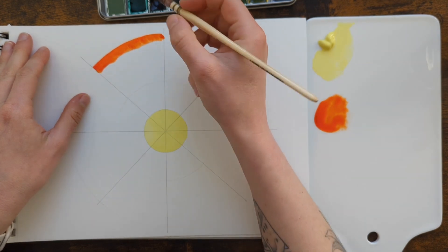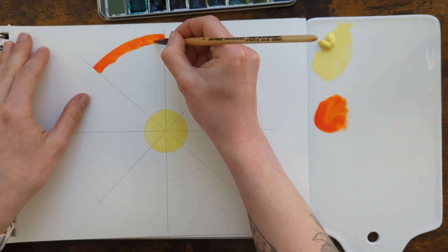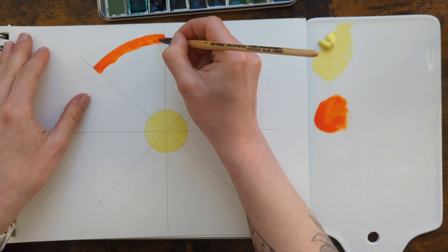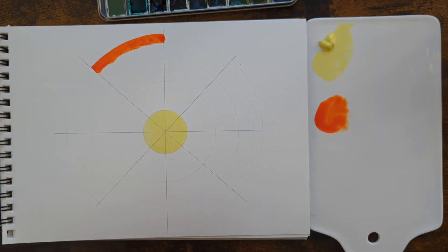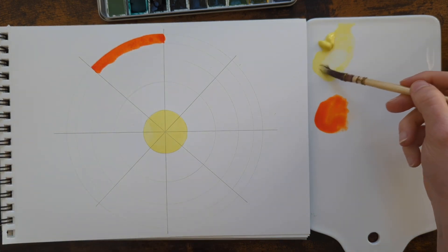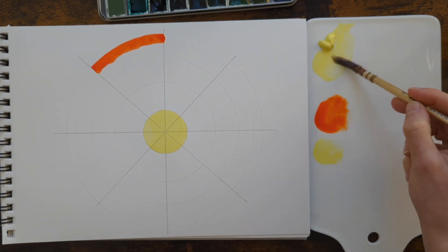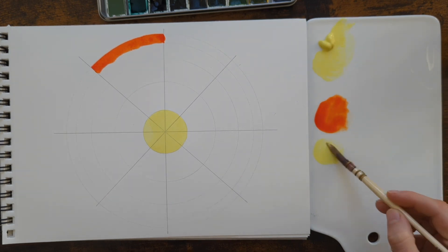I think everybody develops a pile of garbage on their kitchen table at some point. I don't plan for this to be a very neat color wheel, by the way — watercolors don't enjoy being restrained like that, really. So I'll try and mix mostly this yellow with the orange at first and see where that gets us.